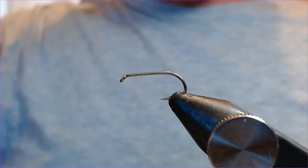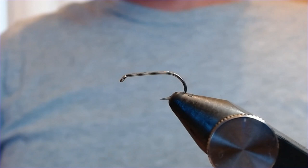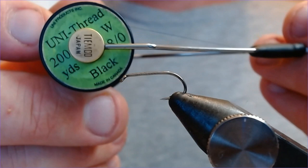Good afternoon everyone, welcome back. Today I'm going to do a Muskins pattern — this particular one is going to be a black Muskins that I've been using recently on Grafham Water and another reservoir. It's a great effect.